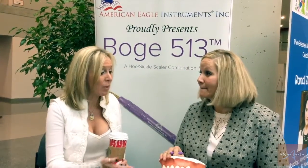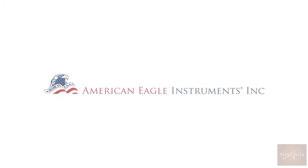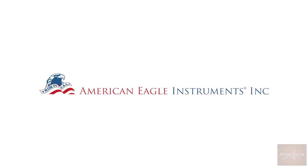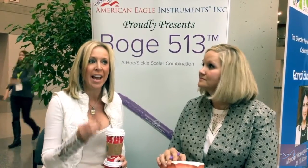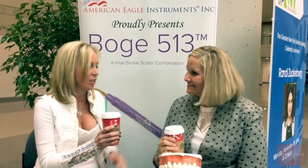I want to thank you for your time and thank American Eagle for understanding the needs of the dental hygienist, understanding the career limitations of the dental hygienist, and also grasping how effective an instrument can be. Thank you for joining us. Congratulations on making this international and national in the United States. I'm just honored to know somebody that gets what's going on. Cheers to you. Until next time — take what you learn and make a difference with it. Thank you very much.